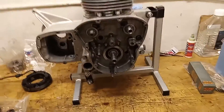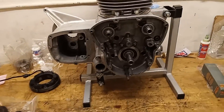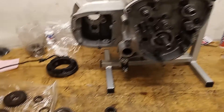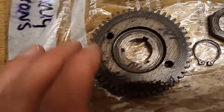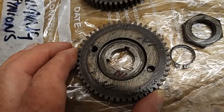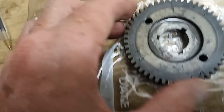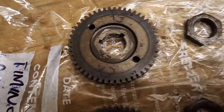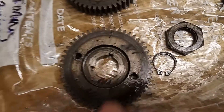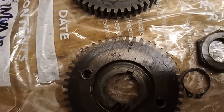Getting ready to fit the timing gear and timing case, which should be interesting because I've never seen the pinions with so many marks on them. Let's have a look. That one's very straightforward - not sure what's happening on the exhaust either, but we'll start from the standard fitting and take it from there.